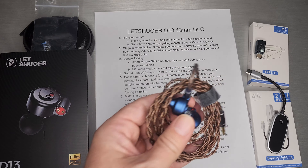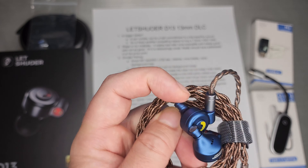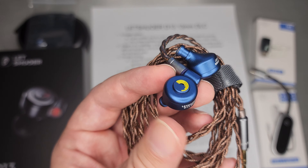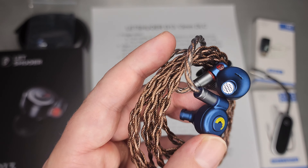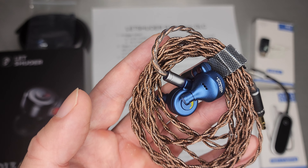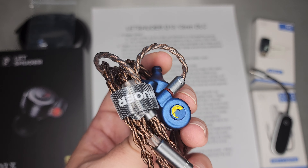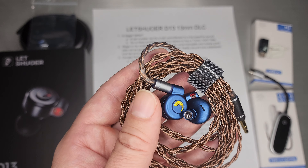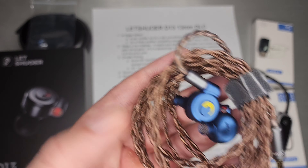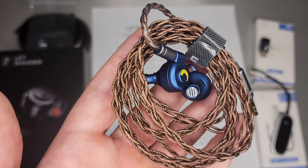The 13 in the D13 stands for a 13mm dynamic driver, which is hiding behind this very nice looking blue case — kind of a blue anodized aluminum case. It's actually quite nice, very small shell, very comfortable, perhaps too small if you're used to wearing a bigger IEM. It's a very small round shell, and you have to kind of push it in to make sure it's seated, because it's a little smaller than expected. It takes an extra second to make sure the fit is right, but it's a very nice shell.